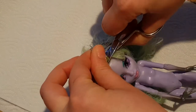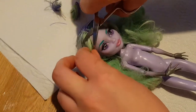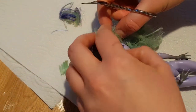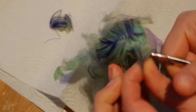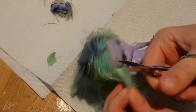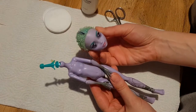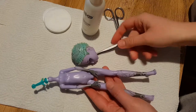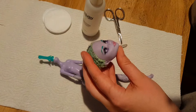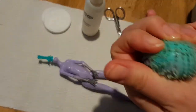Let's start with removing her hair. It's really hard to remove all the hair from inside the head as there is a lot of hard glue.